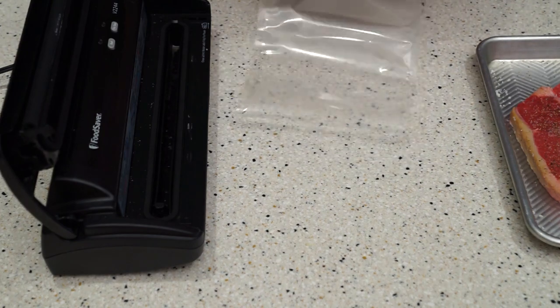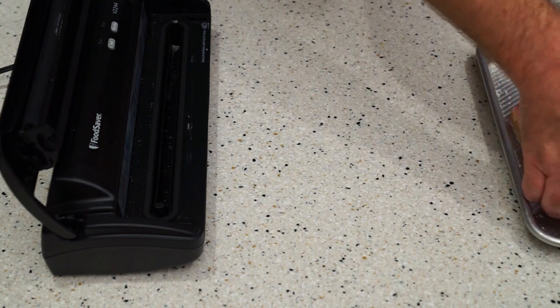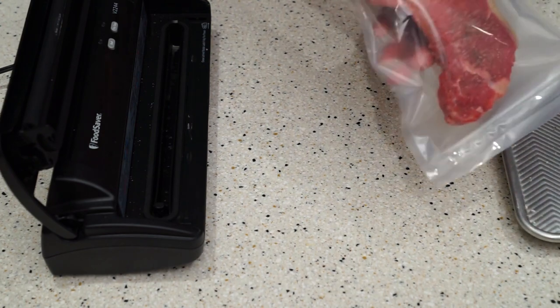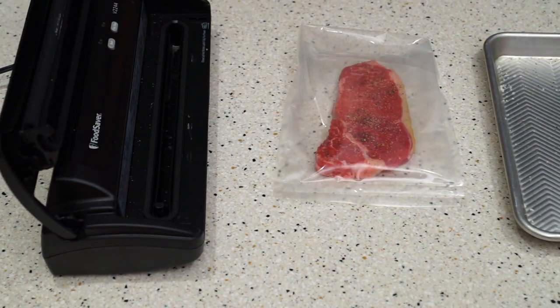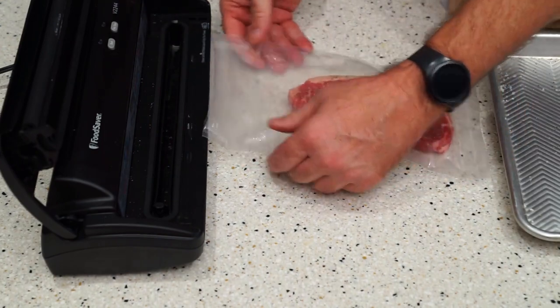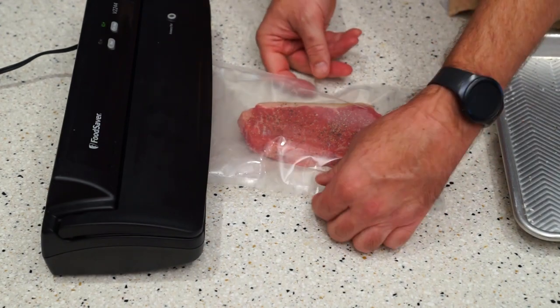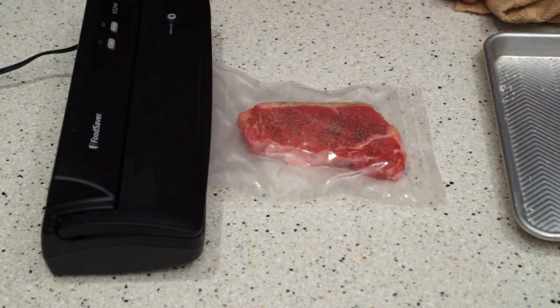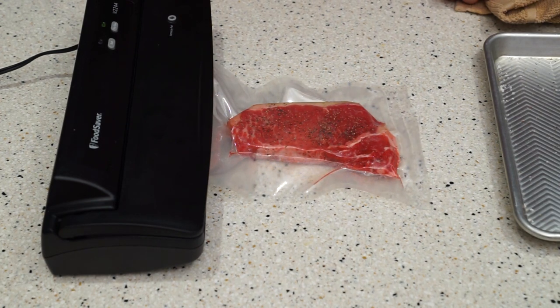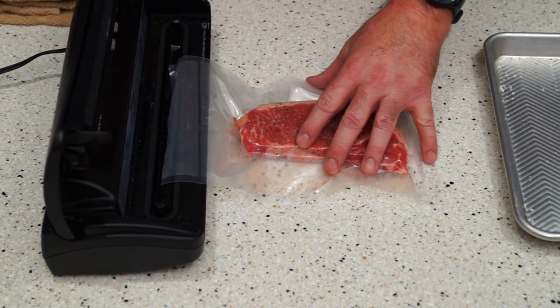To help keep salt and stuff off the inside where you're going to be sealing the other end, it helps to put the end of the bag inside out just like this. Take your steak and very gently just put it inside the bag. Put the end of the bag back over, put it back into the vacuum sealer, clamp it, hit the vacuum. Now it's automatically sealing — we'll put a second seal on it just to make sure.